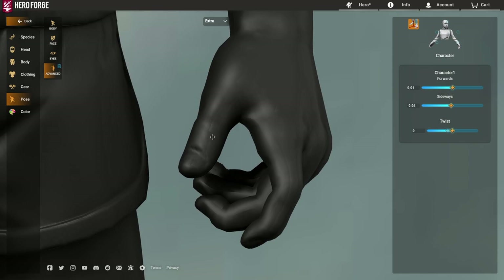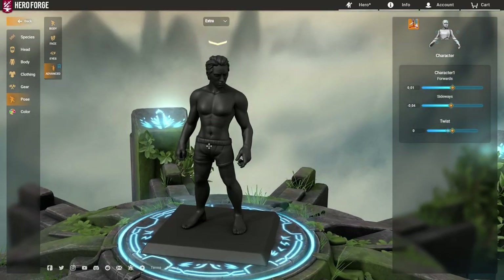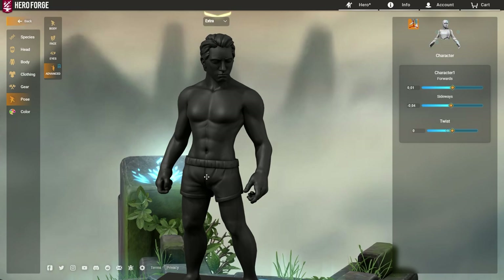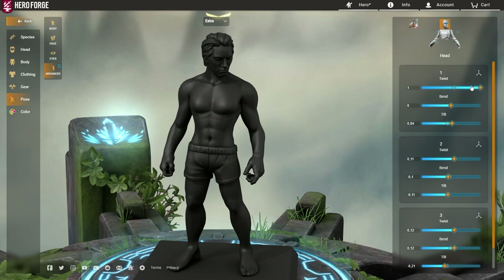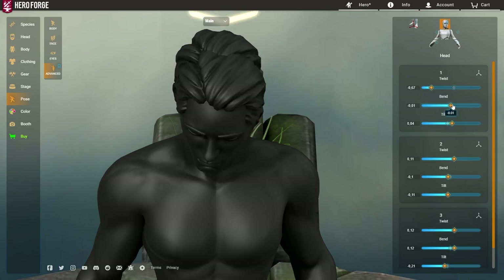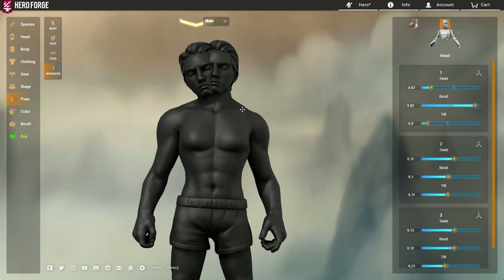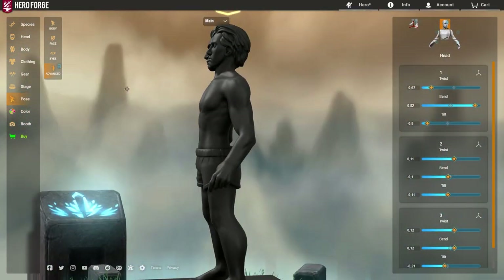You can barely notice where the line goes between the two models — you can see it slightly on the thumb, but it won't matter once clothing is on. It is very important that you finish all of the posing before you pull the models together. If you decide you want the character's head turned differently, suddenly you need to twist the extra model's head and sync them up again. It's way easier to finish all posing before you import the duplicate character.